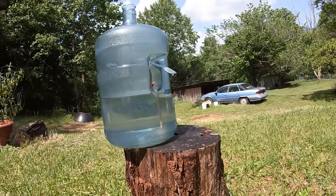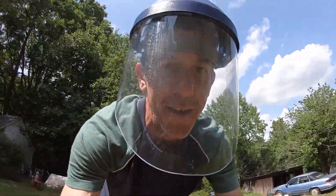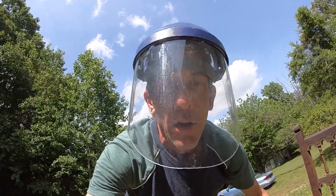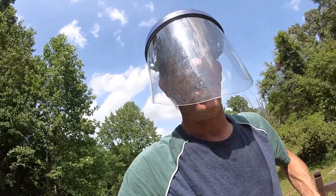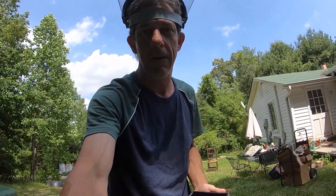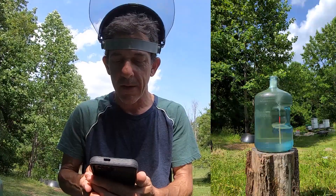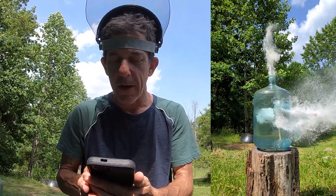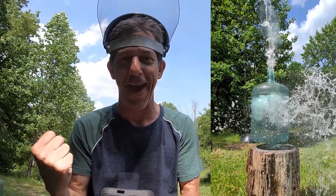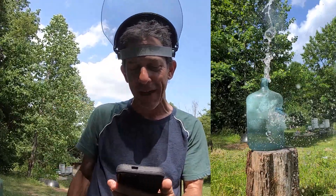It slid the whole water bottle like six inches to the left. We gotta check that slow-mo — oh man, I hope I got it. Let's do it in the shade. Yeah! Oh yeah, lifted it right up off the table too.